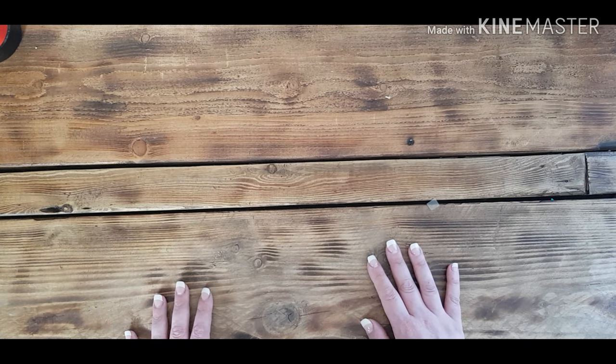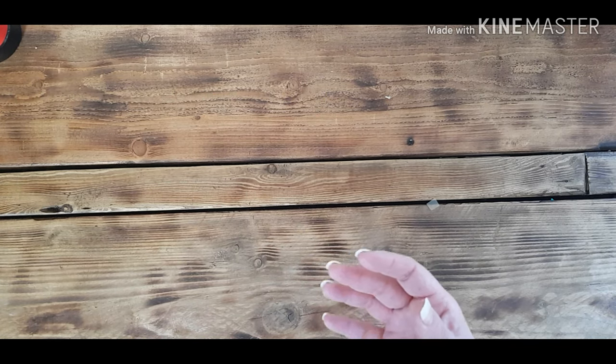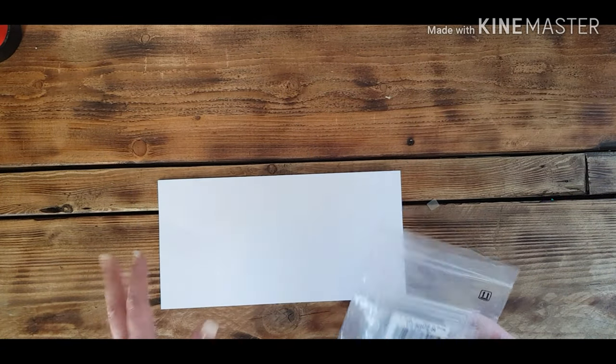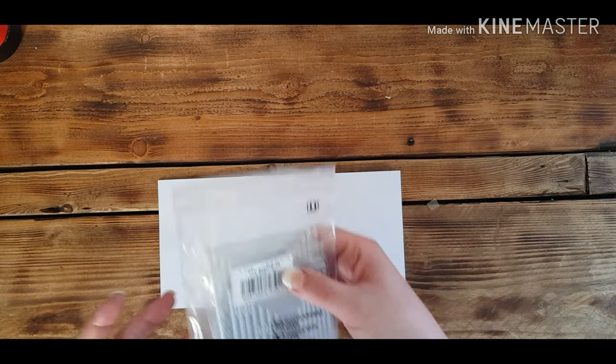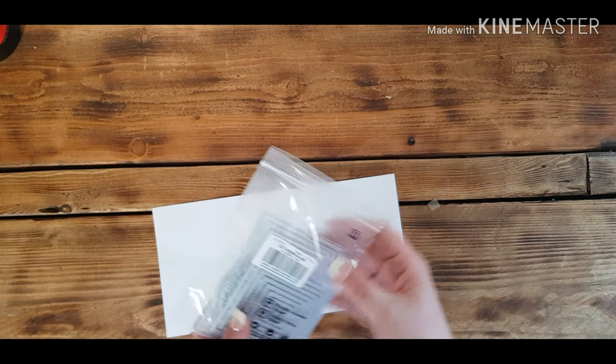I'll show you first off the three products I've got and give you my initial thoughts, and then maybe in a week's time we'll come back for another video where I'll try and do a make-with-me using these products and see how things turn out. For this set, I tried to get things that would be true to my channel. I know some people are into jewelry making and things like that, but I don't really do those sort of things, so I wanted to do stuff I was familiar with so I could give you an honest review.